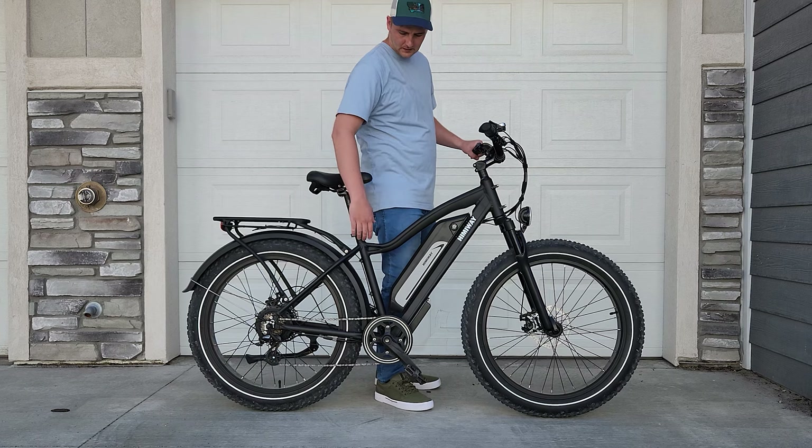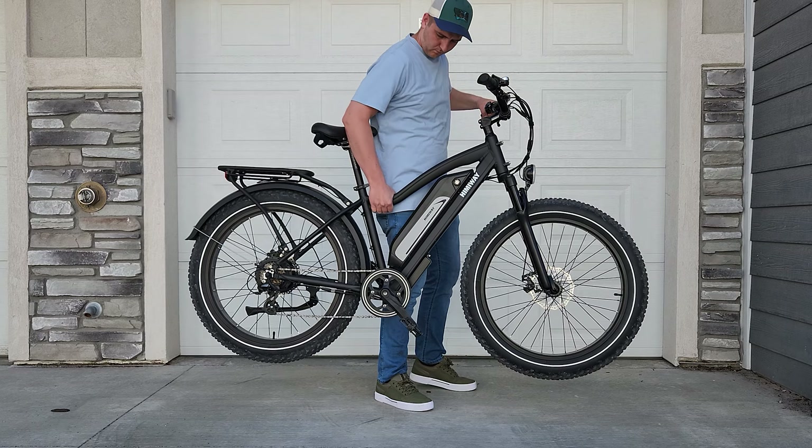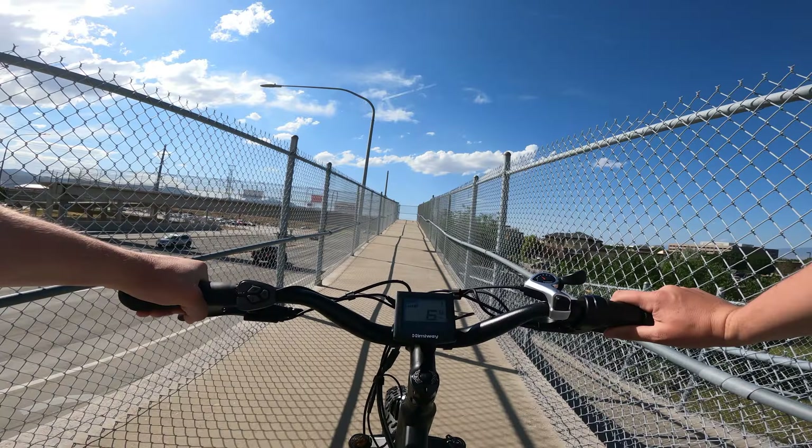This is a heavy bike at over 70 pounds, so keep that in mind if you'll be loading it in and out of a car or truck or taking it on and off of a bike rack. I'll talk more about how the weight affects the ride feel a little later.